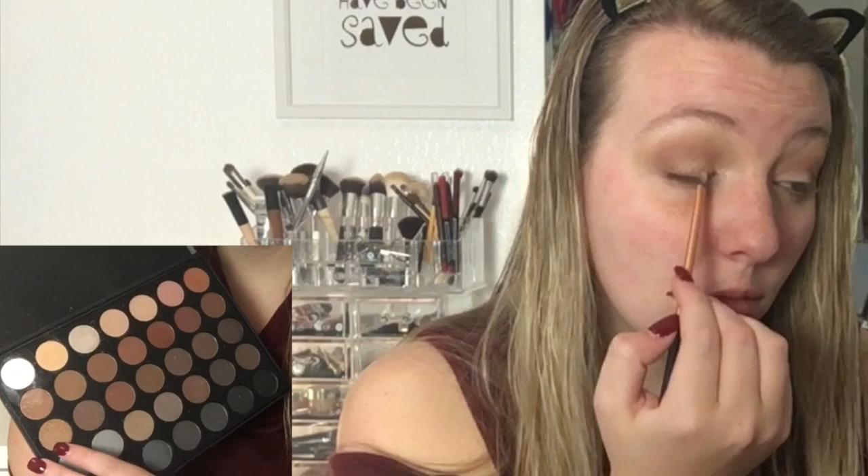And then I'm going in with this glimmering gold shade and packing that all over the lid. I did use some setting spray before using this, and that just helped to make the color pop out just a little bit more. And then I just go back in with the previous brushes and blend it out.